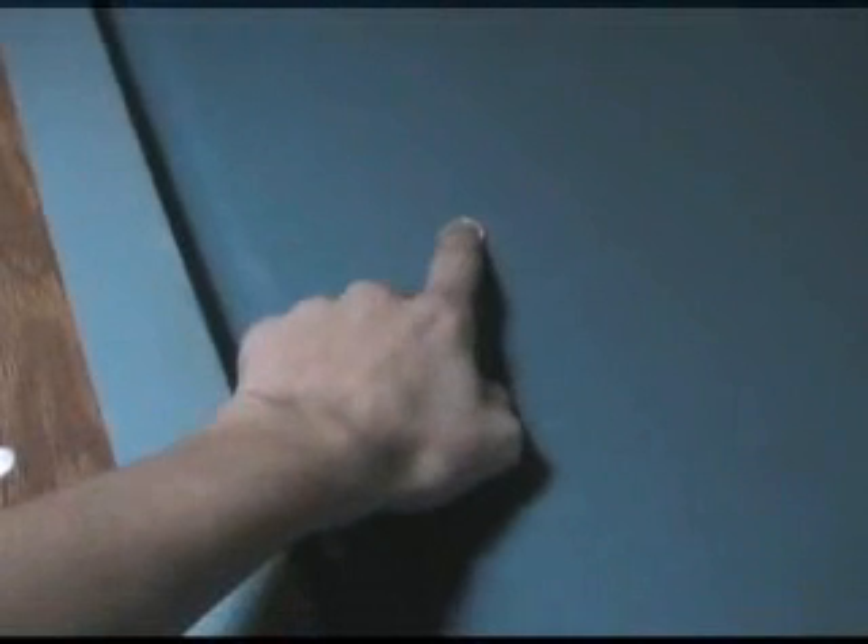Kevin here doesn't think that I can do the nickel trick. All I'm about to show him is going to blow his mind. Here we go. Set this nickel up on the edge of the pool table, right about right here. Alright, Kevin,